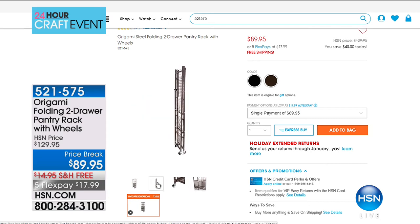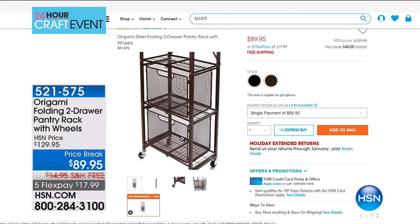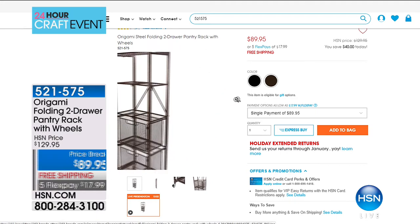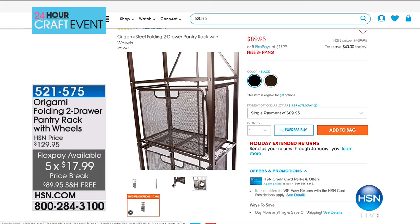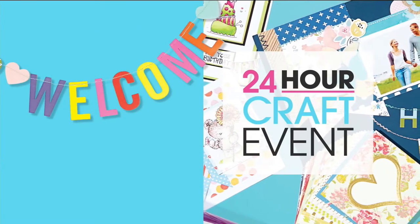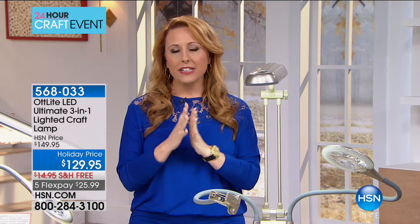The wheels are available in two colors with free shipping and handling, saving you $14.95, and five flex pay at only $17.99 — that's a really good flex pay. If you'd like to pick that up, we've got another hour of shopping together. Now we're going to turn into the electronic side of crafting and jump in with our next item, which is called an OTT Light.